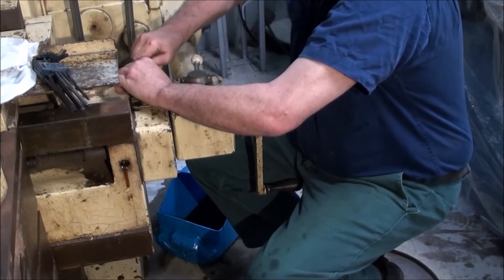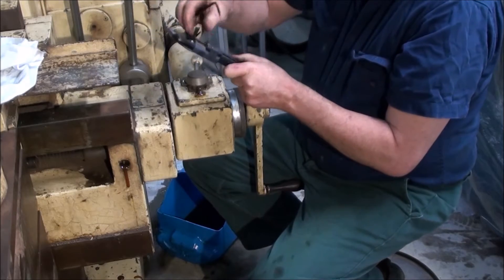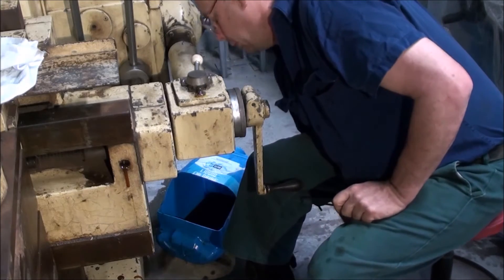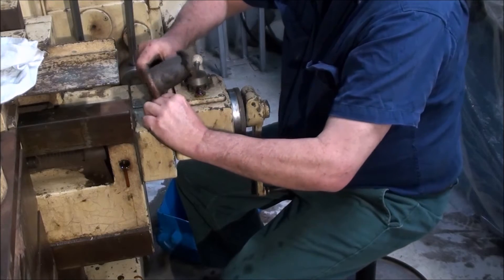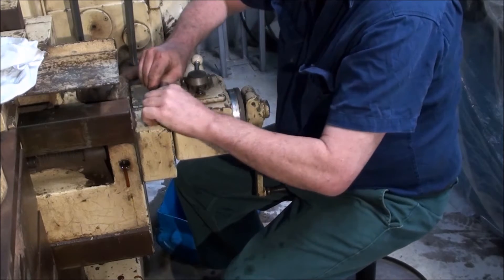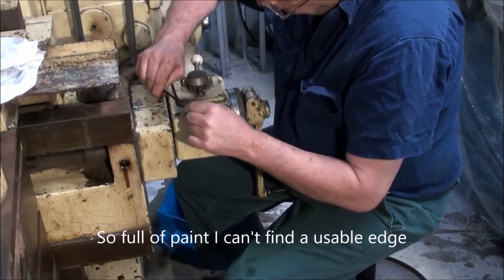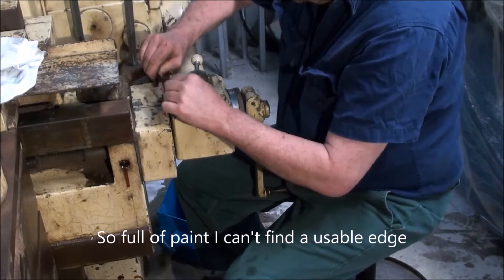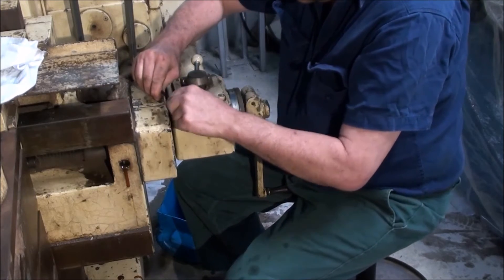I haven't had a look under this cover yet. So what I'm going to do is get under here and have a look where I can find an edge. Yep, they are 532. I'm just trying to find an edge.